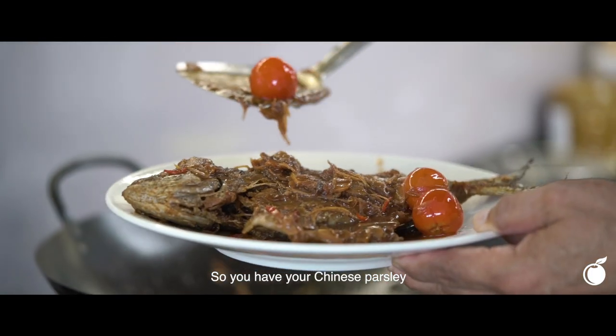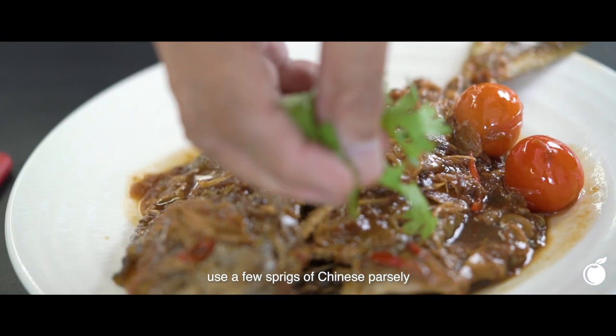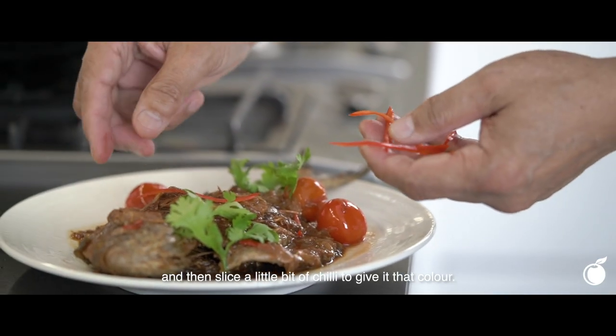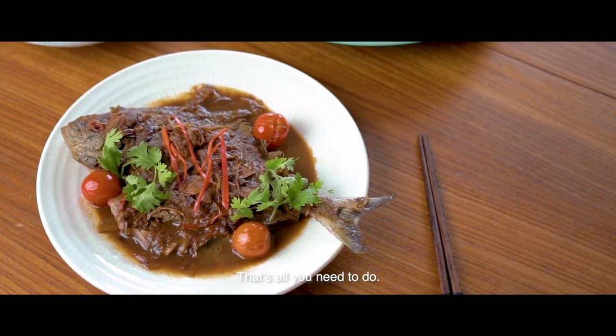So you have your Chinese parsley. Use a few sprigs of Chinese parsley and then slice a little bit of chilli to give it that colour. And that's it — that's all you need to do.